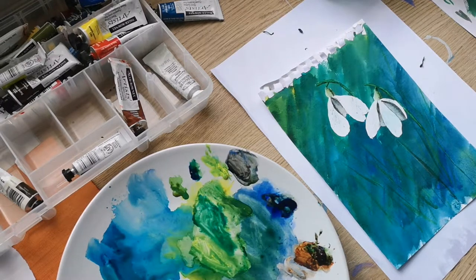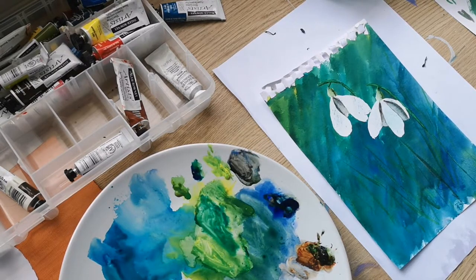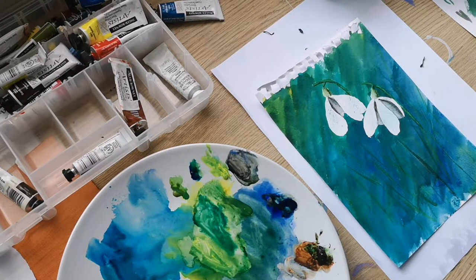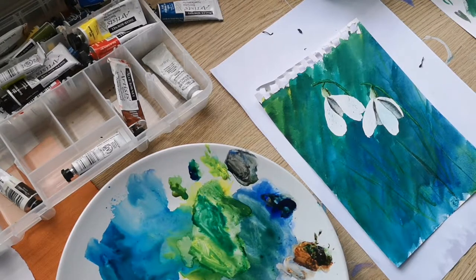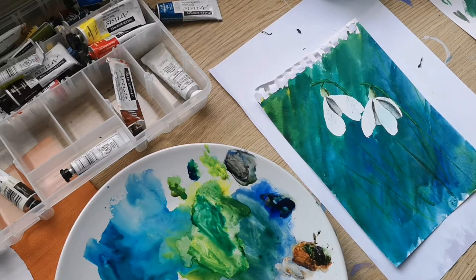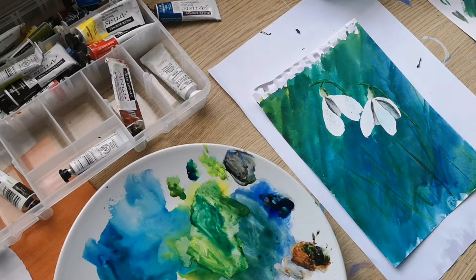I'm going to let that dry and then come back to it — I think I need to leave it alone, that's it. Overall I'm quite pleased with it. I like the background colour — I do like it, though I think it could have been a little bit lighter with hindsight. I like the snowdrops, and I've learnt a lot. It's got me back into watercolours — I need to practice, practice, practice, which I'll try and do over the next few weeks with this 100-day challenge.